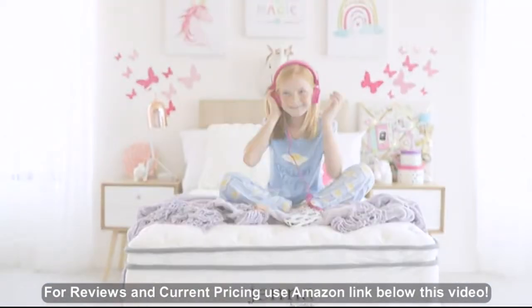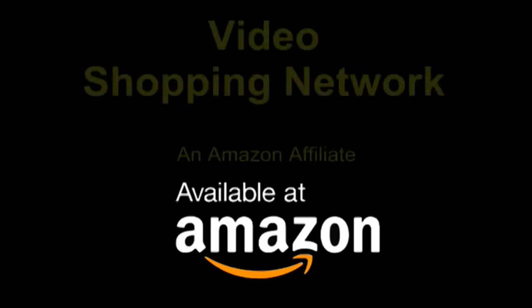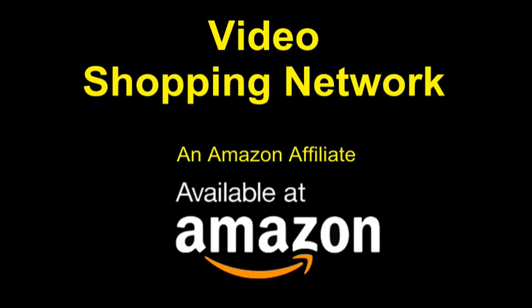Wake up feeling refreshed with Jenna by Modway. Video Shopping Network, an Amazon affiliate.